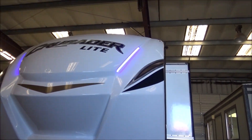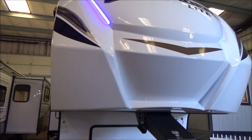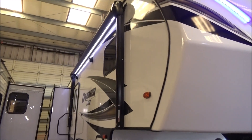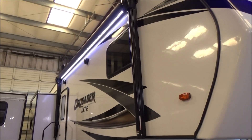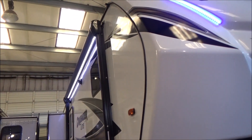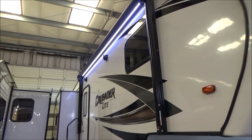This has 3 slide-outs. You have your contour fiberglass front cap here to aid in short-bed towing so you can make tighter turns without the need of a sliding hitch. It has your power awning with an LED light up against the side of the coach — you don't have to have that awning all the way out to utilize it, it puts off a lot of light even with the awning in. You have your outdoor speakers controlled by your Furrion sound bar that's inside.